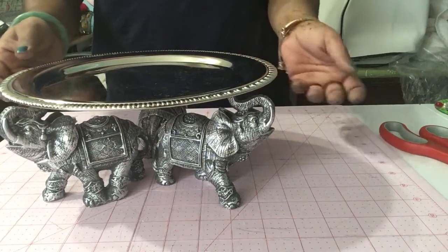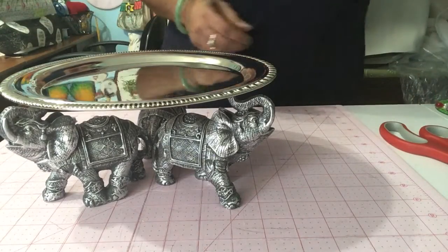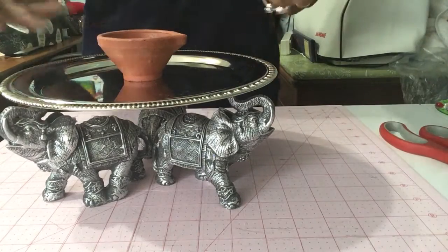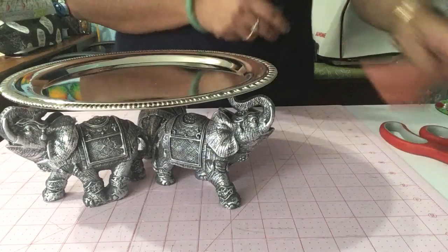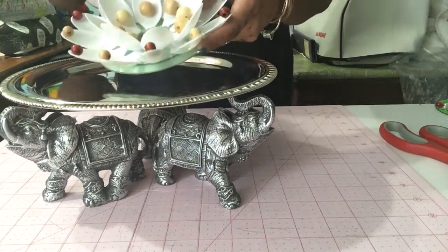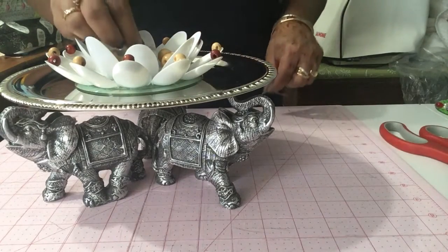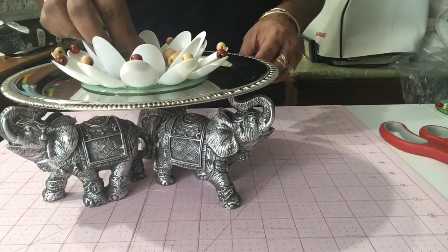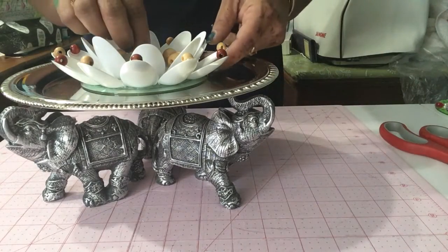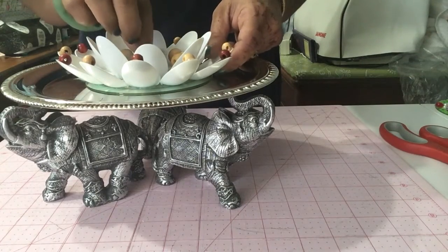I like the idea of three elephants. Just rest the tray on top and voila. You can add your diyas with flowers around for Diwali. I'm going to show you some quick older DIYs I did — this is a spoon on a CD that you can use. Put a tea light in and you have a beautiful centerpiece for your table or your entrance for Diwali.